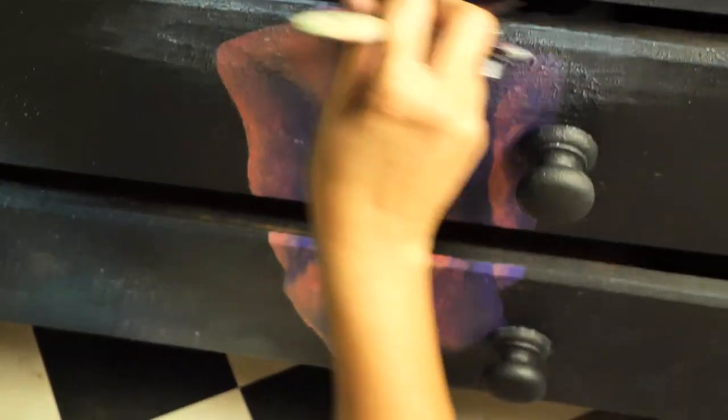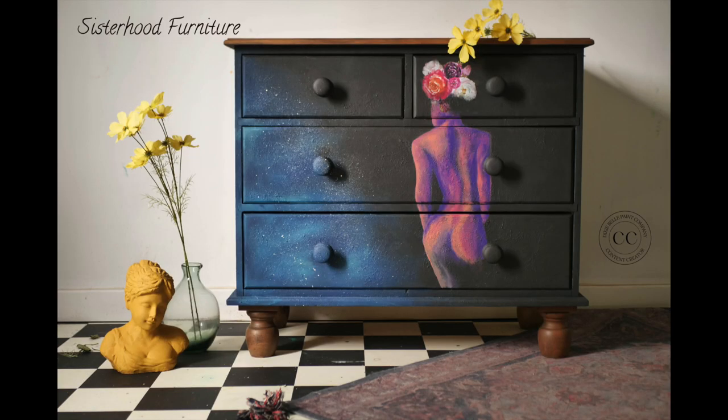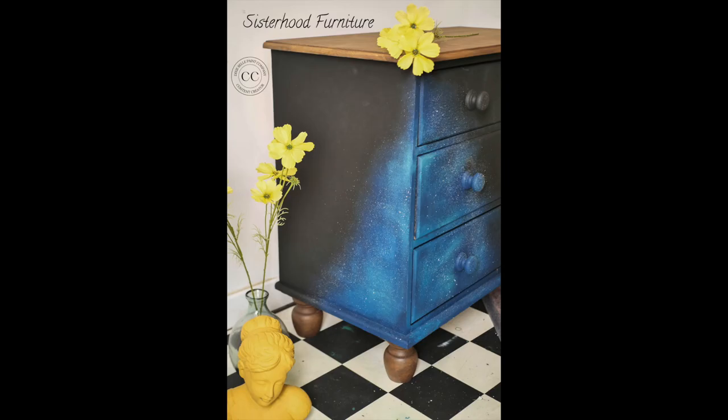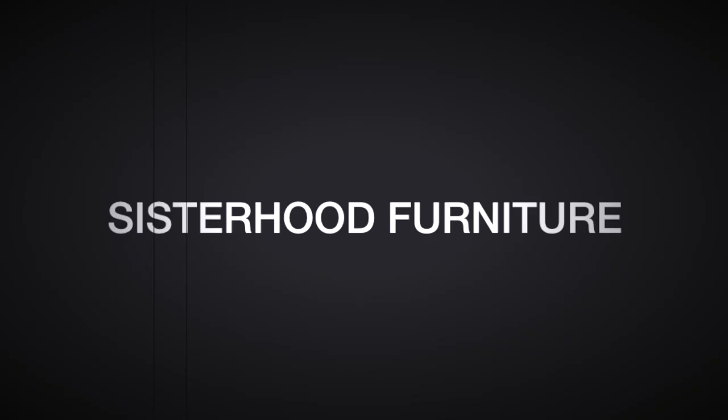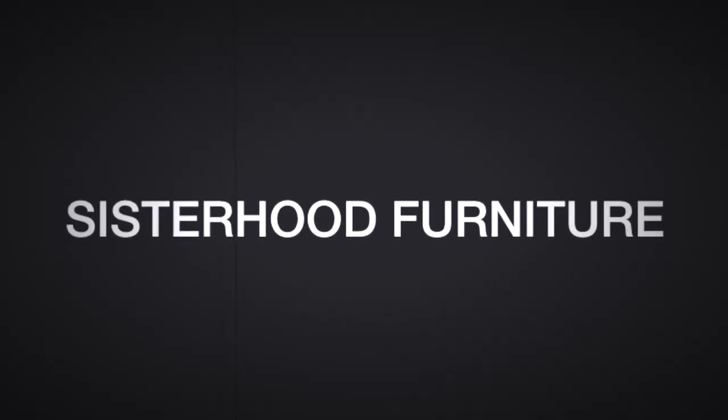And this is the final result. Thank you so much for watching. Hope you enjoyed this tutorial, learned something new, or it just inspired you in any way. If it did, please don't forget to subscribe to our channel for more furniture tutorials. See you next time. Bye!